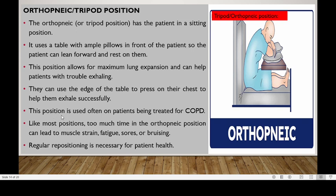This position is used on patients being treated with COPD. Like most positions, too much time in this orthopneic position can lead to muscle strain, fatigue, soreness, or bruising. So regular repositioning is necessary for patient health.